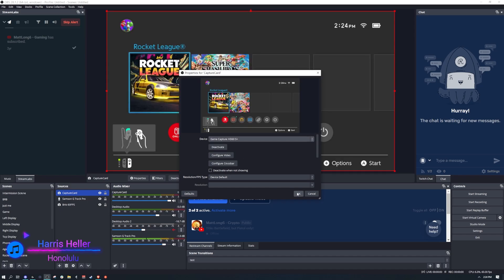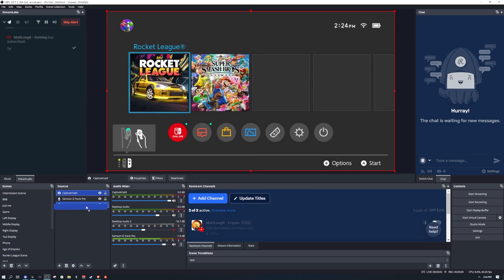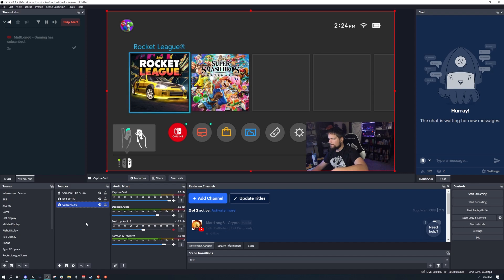I'm going to drag it underneath my webcam so you can see me. You can see right here that it's working — the Switch is showing up. You may notice that the sound is not coming through, but it looks like we're all good here. If the sound isn't coming through, that's because when you added the capture card it didn't add the audio automatically.